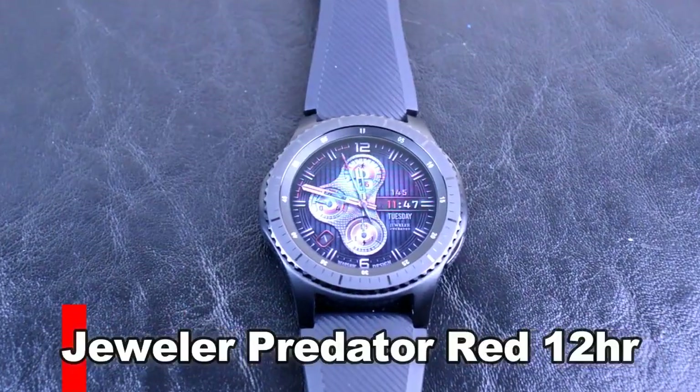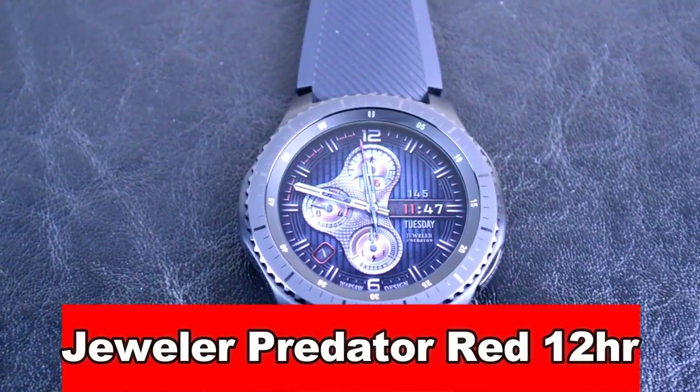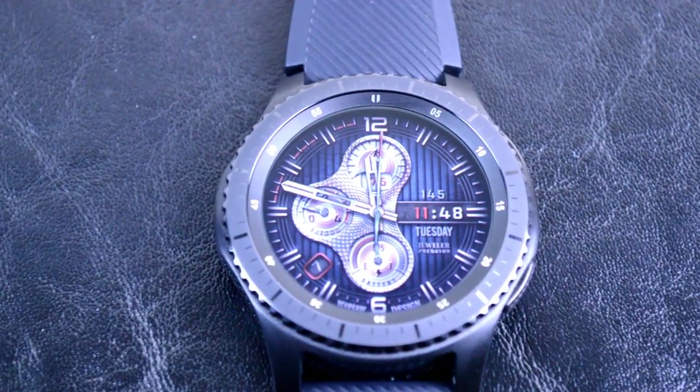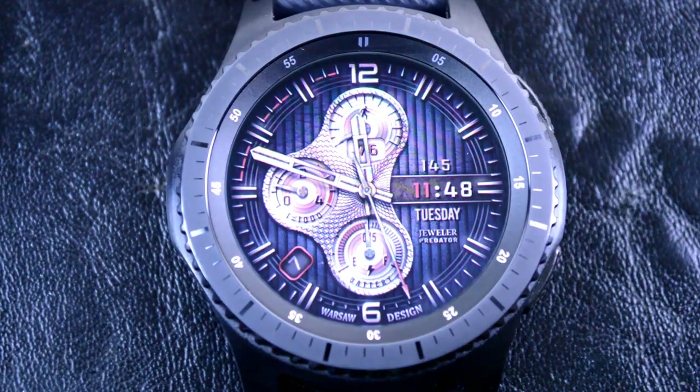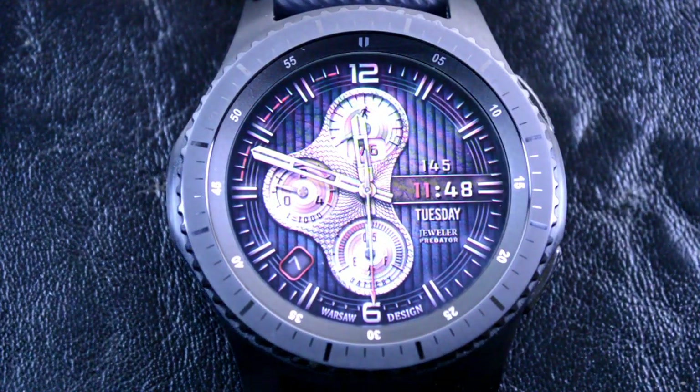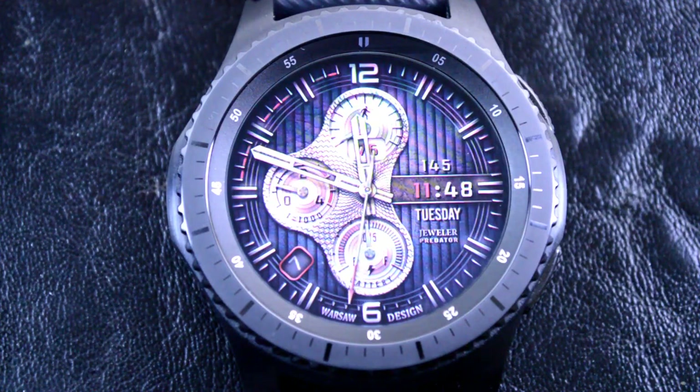Now what makes this one unique? Besides being packed with a ton of display features, it also has 1000 color and background theme combinations. First though, here are the features this digital and analog watch face comes with.